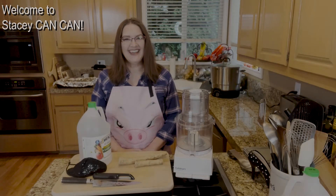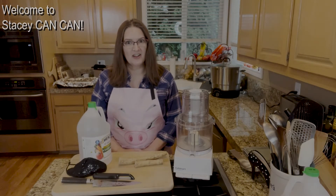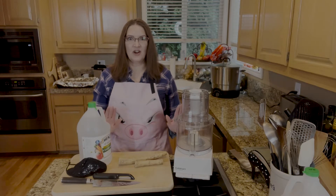Hi folks, welcome back to Stacey Can Can. Today I am making horseradish sauce, just in time for the holidays.